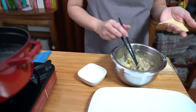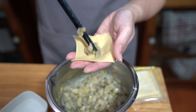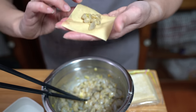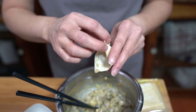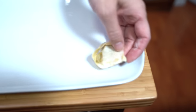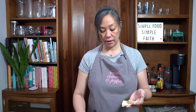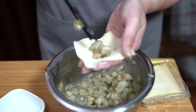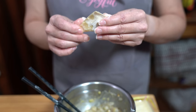I have a small bowl of water ready to help seal the wrapper. You're going to put about a teaspoon of shrimp in the wrapper, wet the edge, fold it in half, seal it, and then set it aside. This amount should make about three dozen wontons. You can serve them with noodles to make a full meal, or just eat them as they are.